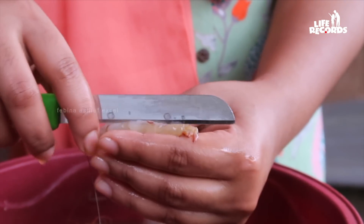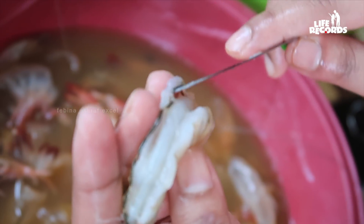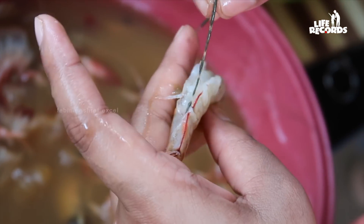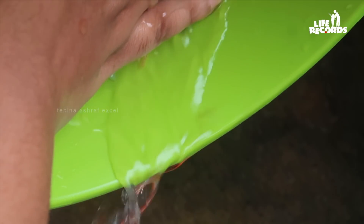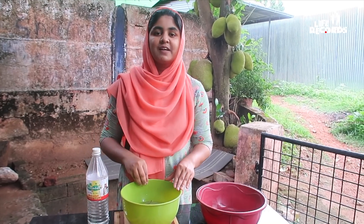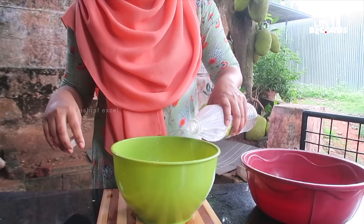There are 2 small parts to cut it. I'm going to put that in there.